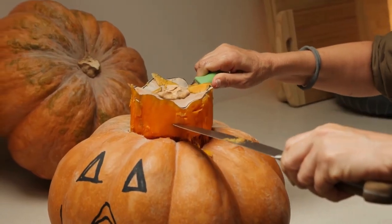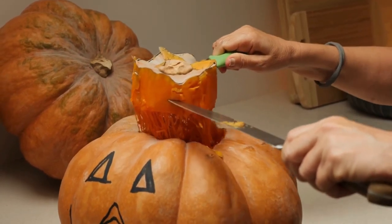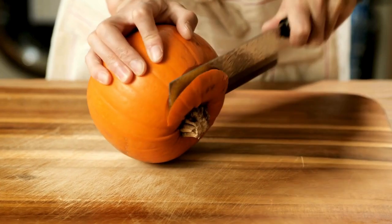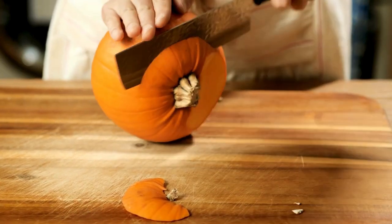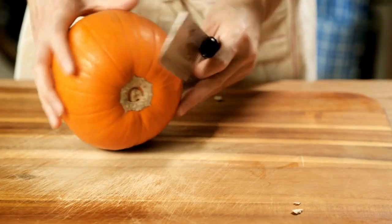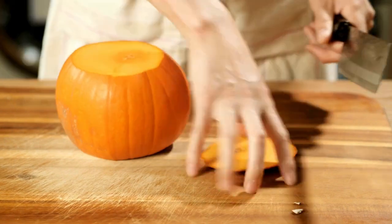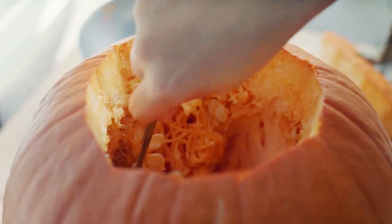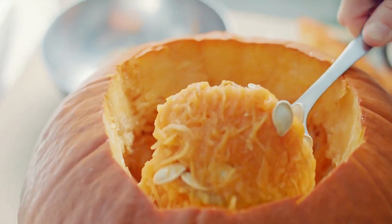Pumpkin. This is classically what people use for jack-o-lanterns. Make sure you have a large sharp knife — a dull knife can be dangerous and make cutting difficult. Start by cutting off the top of the pumpkin to create a flat surface. Next, cut the pumpkin in half from top to bottom. Use a spoon or hands to scoop out the seeds and the stringy pulp. You can save the seeds for roasting later.